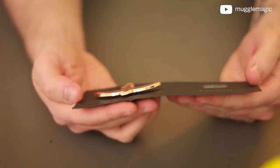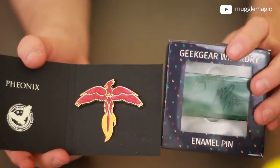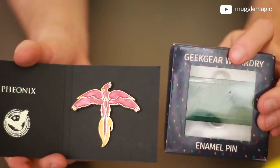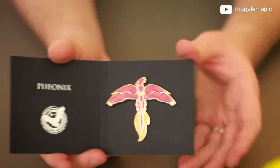Let's open up Loot Crate again and grab the next thing. It looks like this is a pin — a Phoenix pin from Loot Crate. I would say this pin is better quality than Geek Gear's. However, I will say that Geek Gear has had better pins in the past — this isn't their best.